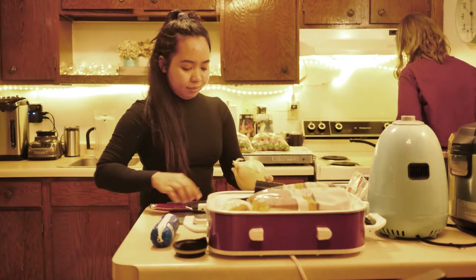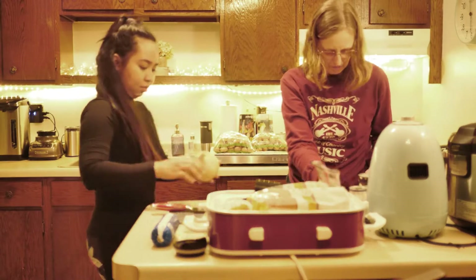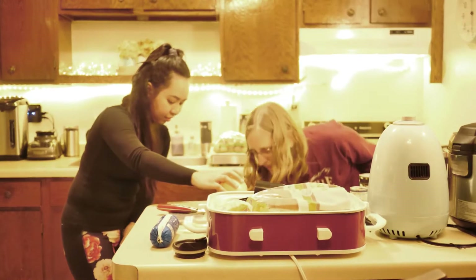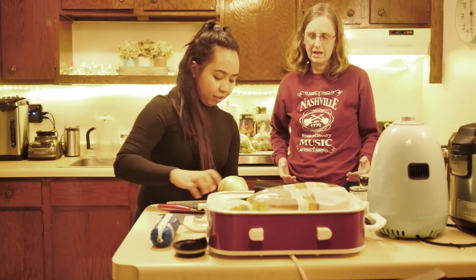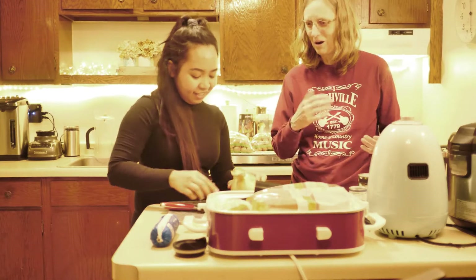I can cut this. This is the part that I will cut. Yeah, do not cut. You can stir it and if you serve your crumbs, I'll take over.